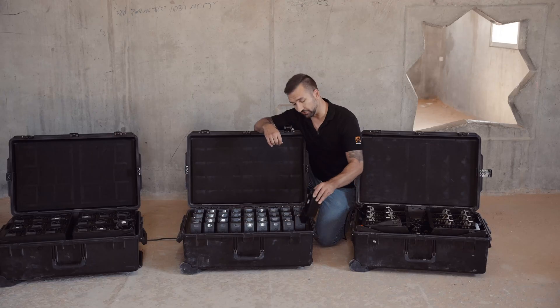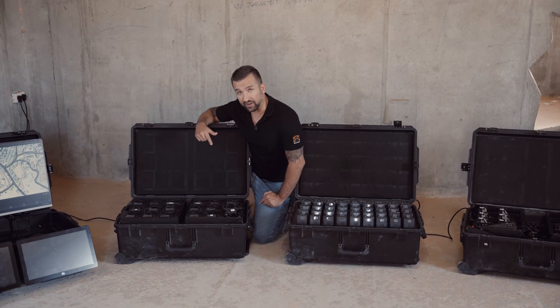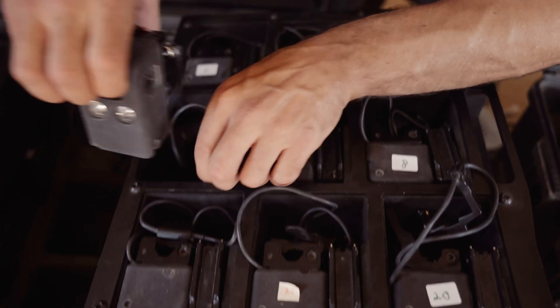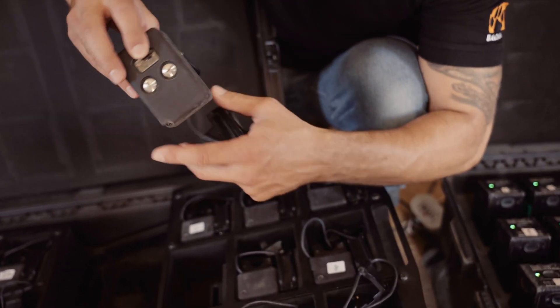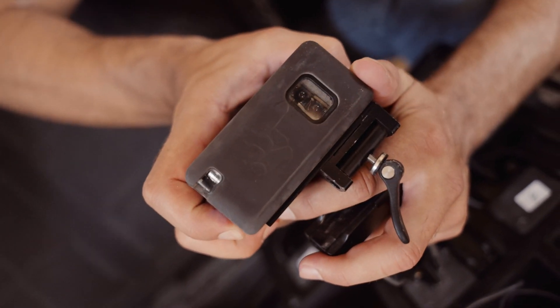Green means you're good to go. The third case holds the small arms transmitters, or SATs, and the weapon adapters. The SAT does not contain batteries for simplicity and affordability, and is connected to the Magnet magazine for power, communication, and processing capabilities.